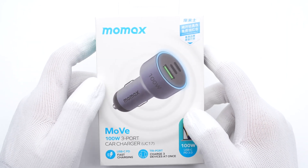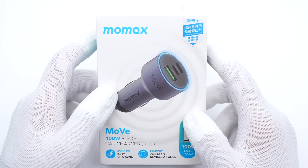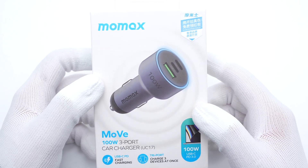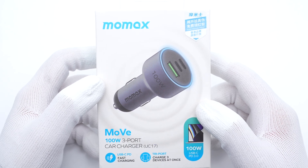Hi guys, welcome back to Attitude Lab. It's been a while since we took apart our car charger last time. And today, we got a 100W car charger from Momax. It is equipped with two USB-C ports and a USB-A port. Let's go ahead and take it apart to see how we can achieve high-power output.